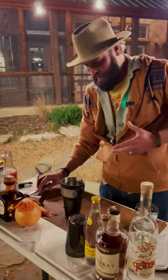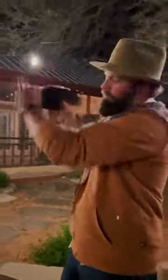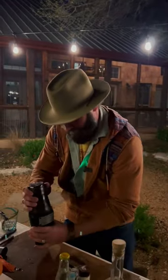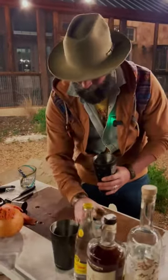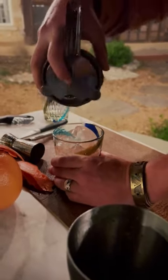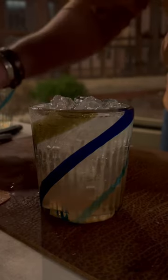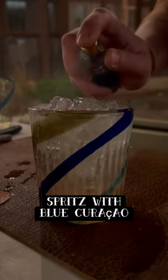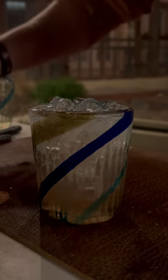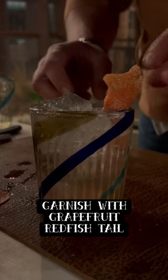We'll shake this up and strain it over the rocks. Then we're going to add a little blue curaçao to the top of the drink — this is for not just the color but the flavor as well.